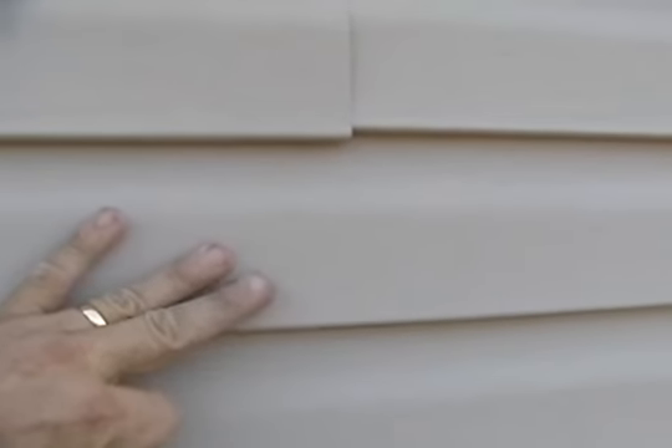If you need to remove a piece of vinyl siding, remember that all vinyl siding is nailed at the top and hooked at the bottom. So to remove the piece — let's say you want to remove this piece right here — you have to unhook the piece at the top.